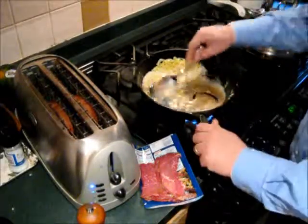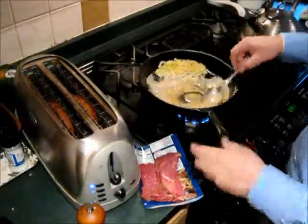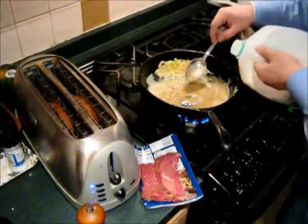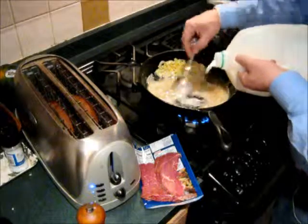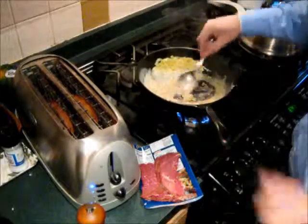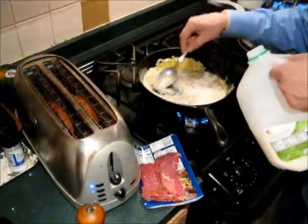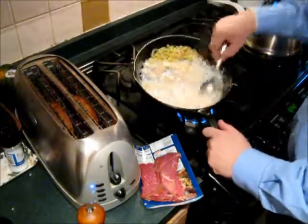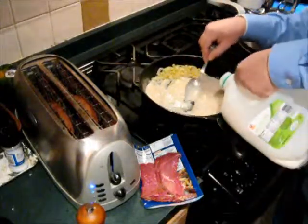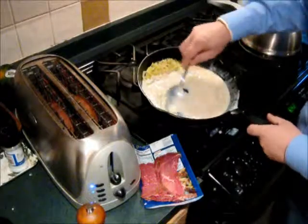I've got my toaster here, so I'm going to put down a couple slices of toast. This roux looks like it's just about ready. Now I'm going to trickle a little milk in to make kind of a sauce. You need a lot more milk. It smells really good. That's pretty much what I'm looking for — I like it a little bit thin. I'll always spill some; my wife will kill me.